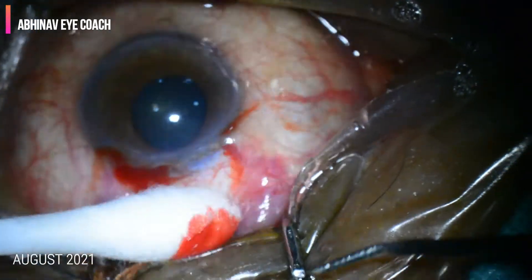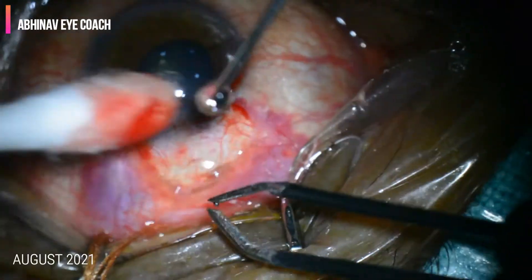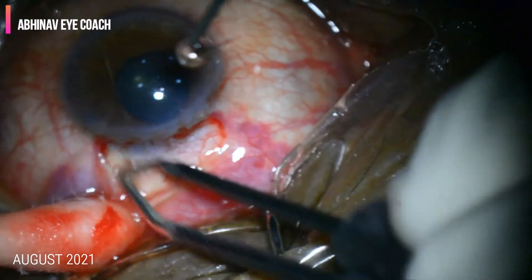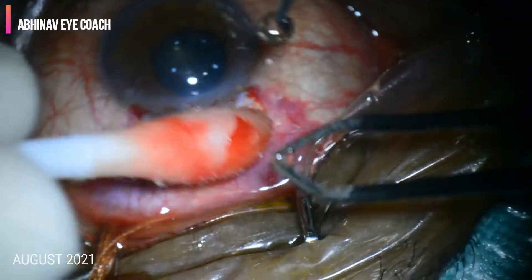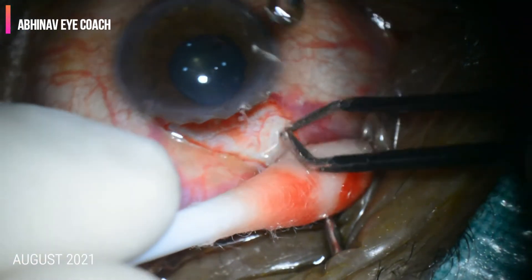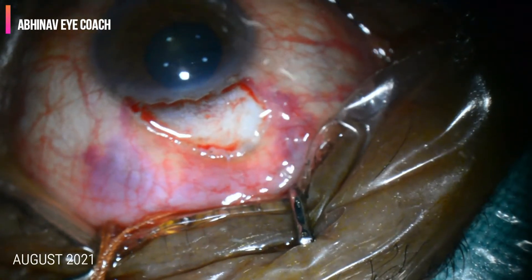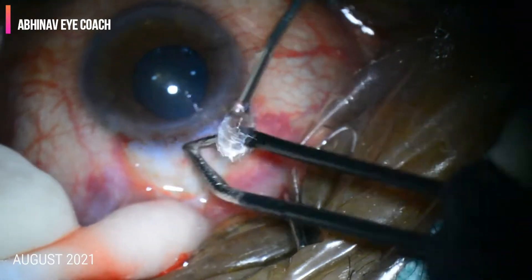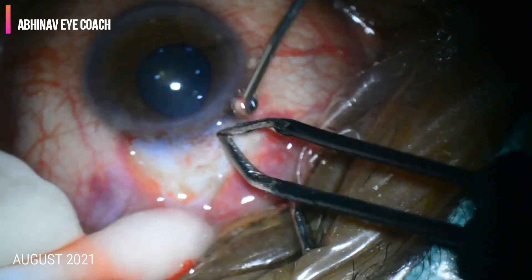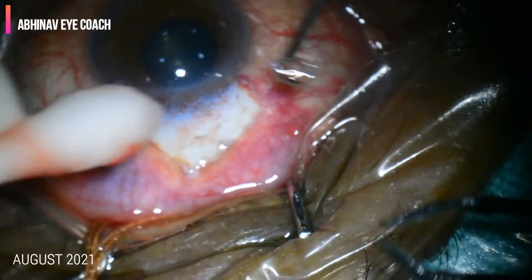Mitomycin C is an anti-metabolite which delays scarring or fibrosis and increases the life of a filtering bleb. Cautery is performed to achieve hemostasis. Wet bipolar cautery may be used. Excess cautery should be avoided, and cautery is avoided near the limbus.